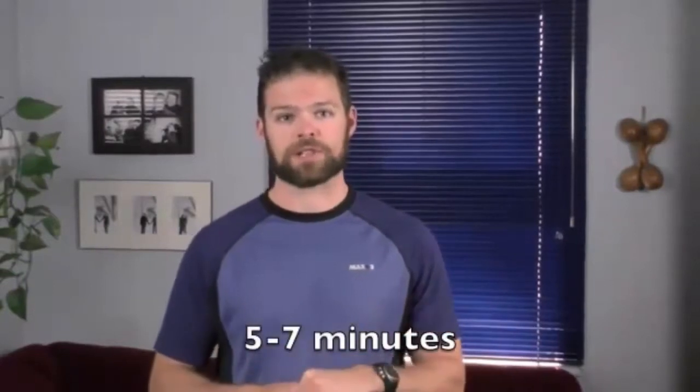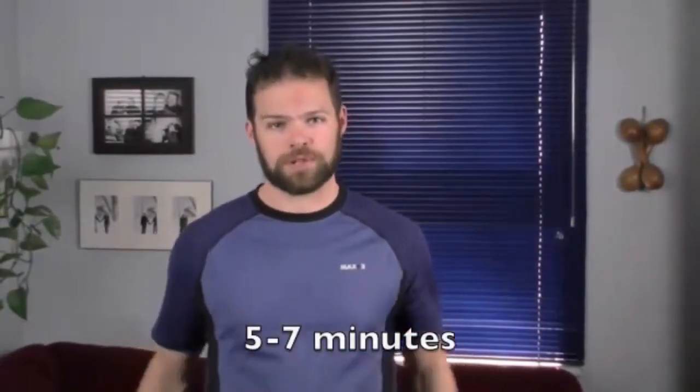Today your Monday workout is a leg blast. This workout should take you between five and seven minutes to do, and it's going to work all the major muscle groups in your legs. Let's go.